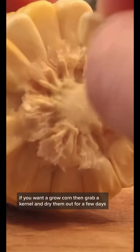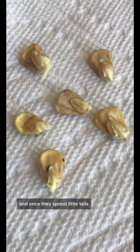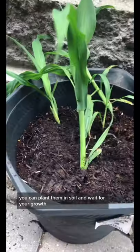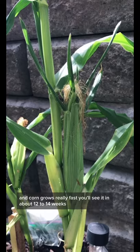If you want to grow corn, grab a kernel and dry it out for a few days, then germinate it. Once they sprout little tails, you can plant them in soil and wait for your growth. Make sure to repot it when you need to — corn grows really fast, so you'll see progress quickly.